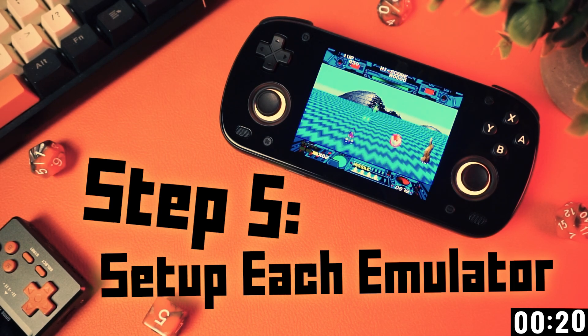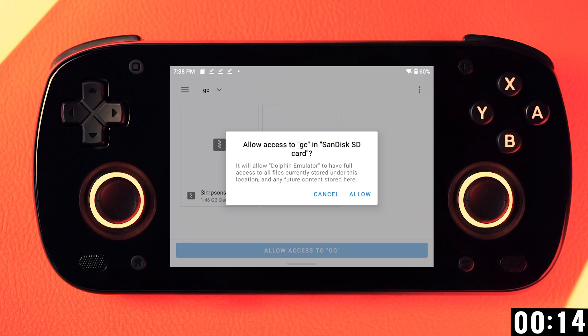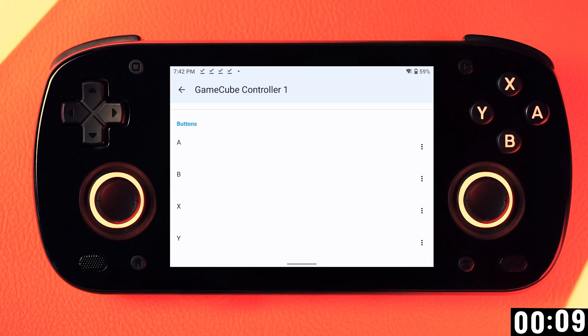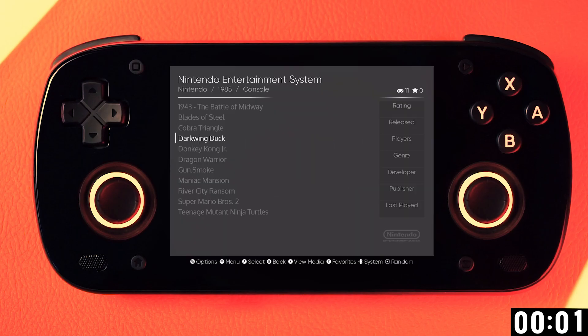Now you need to launch each of your emulators and go through their initial setup. Open each one and make sure your controls are detected or set them up yourself however you want. I'm not going to have time to show you each of these here, but you're a big grown-up — I bet you can figure these out, or watch my guide if you can't. So with that done, go ahead and launch ESDE and that's it. You're done.